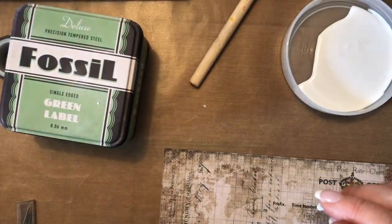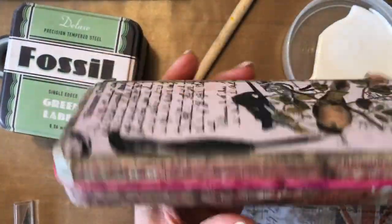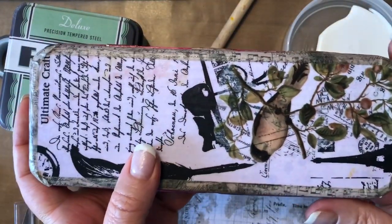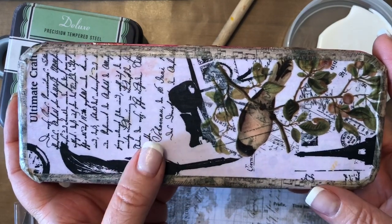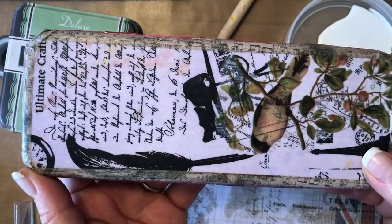My stepdaughter Isla has been wanting to get in on the action as well. So I bought her this tin — it was 50 cents and it was a pink Barbie tin. When I gave it to her, she said 'Why would I want a pink Barbie tin?' So I explained that I would teach her how to alter it. This is Isla's first attempt and I think she's done pretty well.